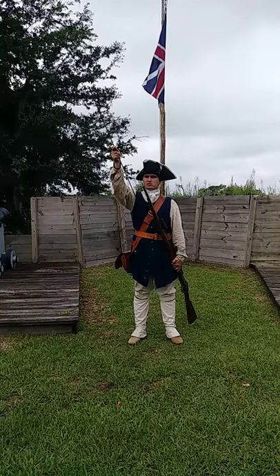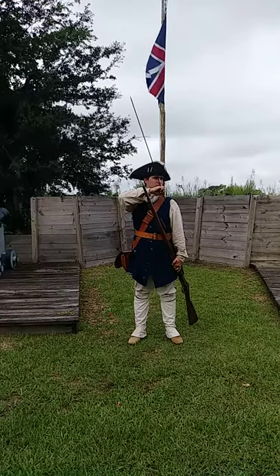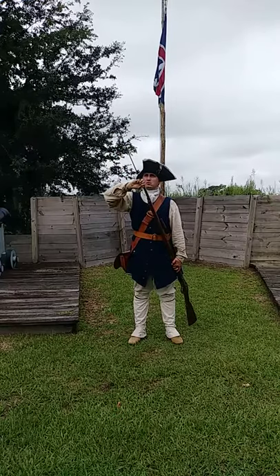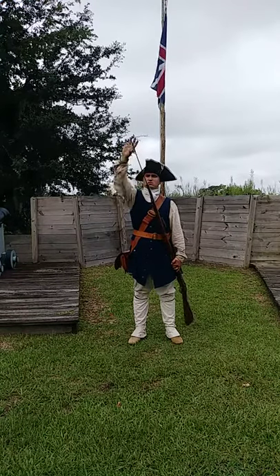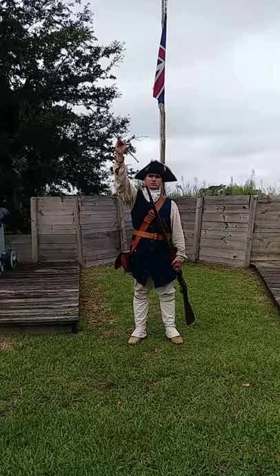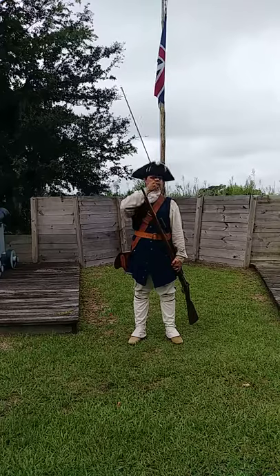Draw your rammer! Shorten your rammer! Put it in the barrel! Ram down your charge! Recover your rammer! Shorten your rammer! Return your rammer!